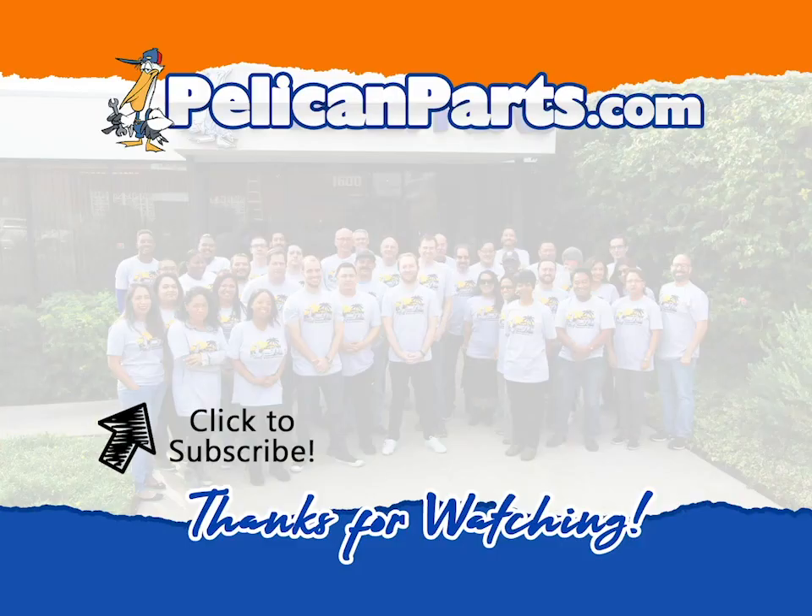For more information, visit www.youtube.com.